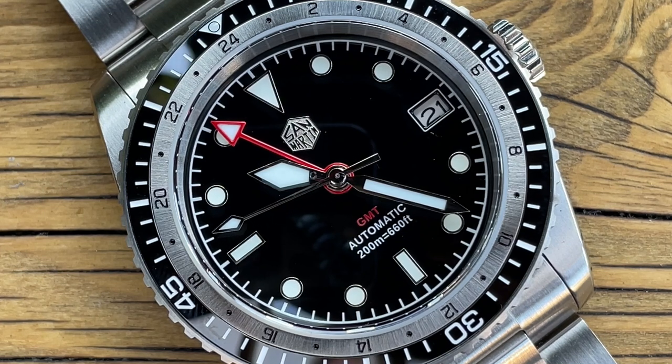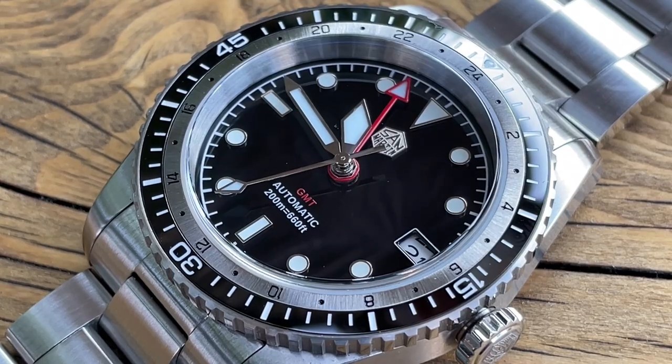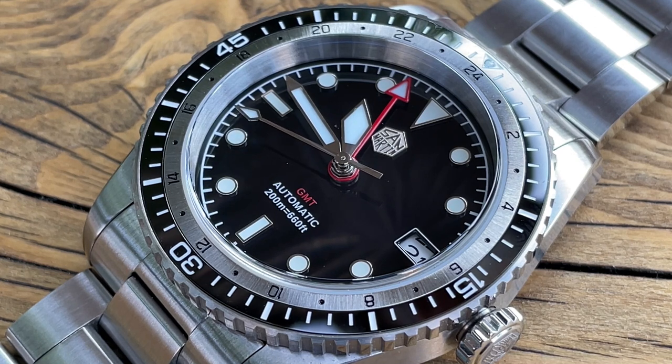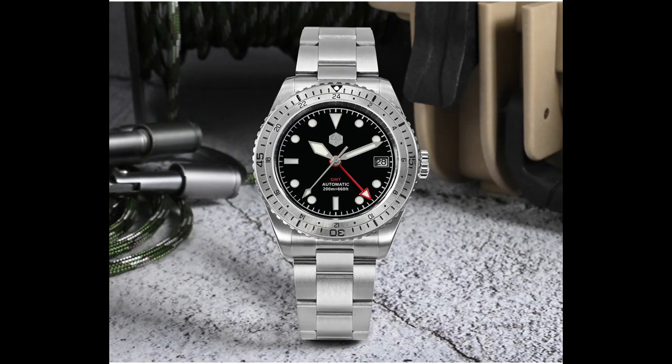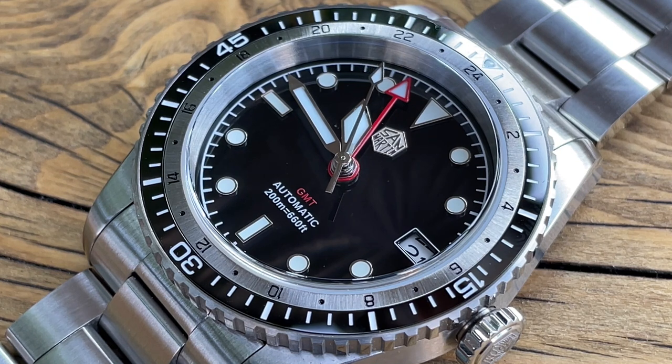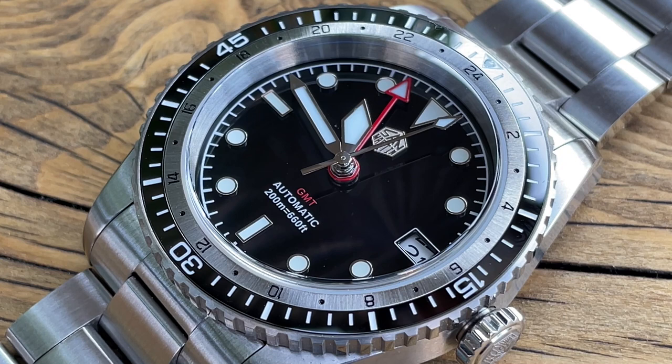Then you've got your usual 60-minute dive bezel in a black ceramic insert, with a loom pip up at 12. That can also come in a steel insert if you prefer less contrast — I'll put a photograph up of that version — but personally I think this one is the one to go for. Now there is an issue with this bezel design which I'll be showing you a little bit later on — that's the elephant in the room part — but just looking at it aesthetically I think it's really eye-catching.